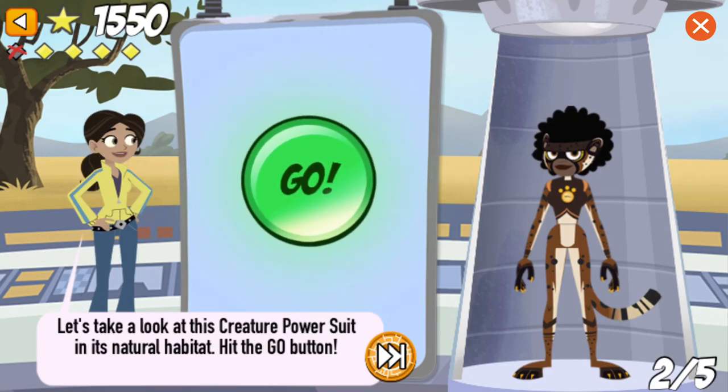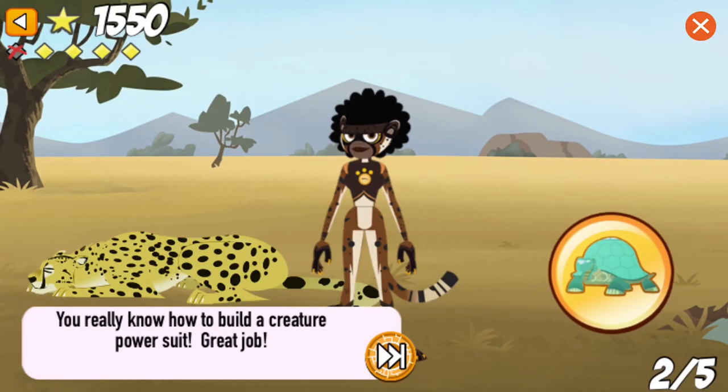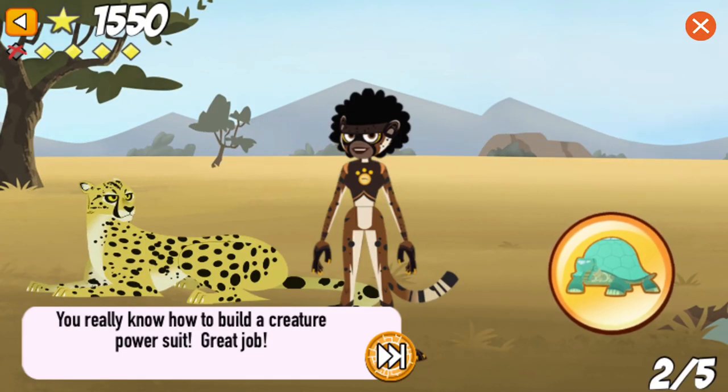Let's take a look at this creature power suit in its natural habitat. Hit the go button! You really know how to build a creature power suit! Great job!